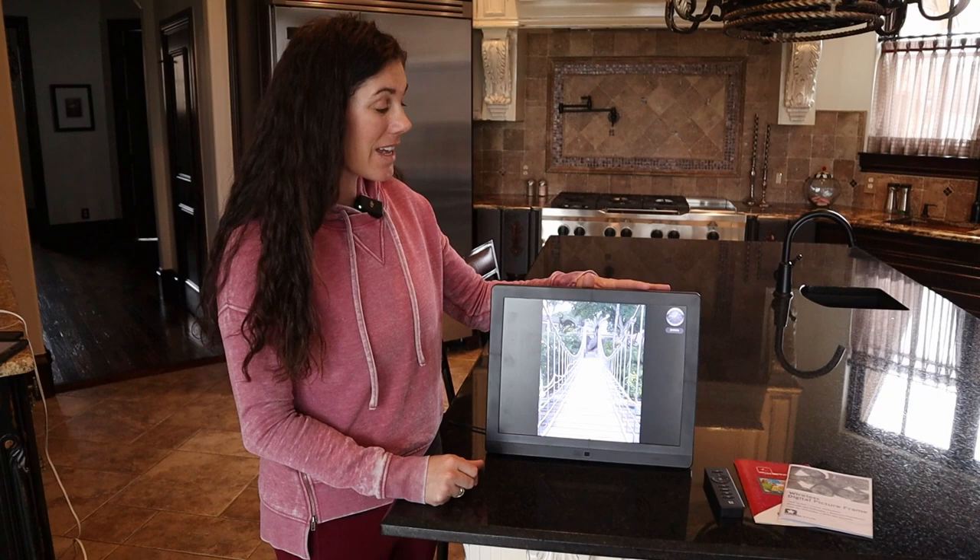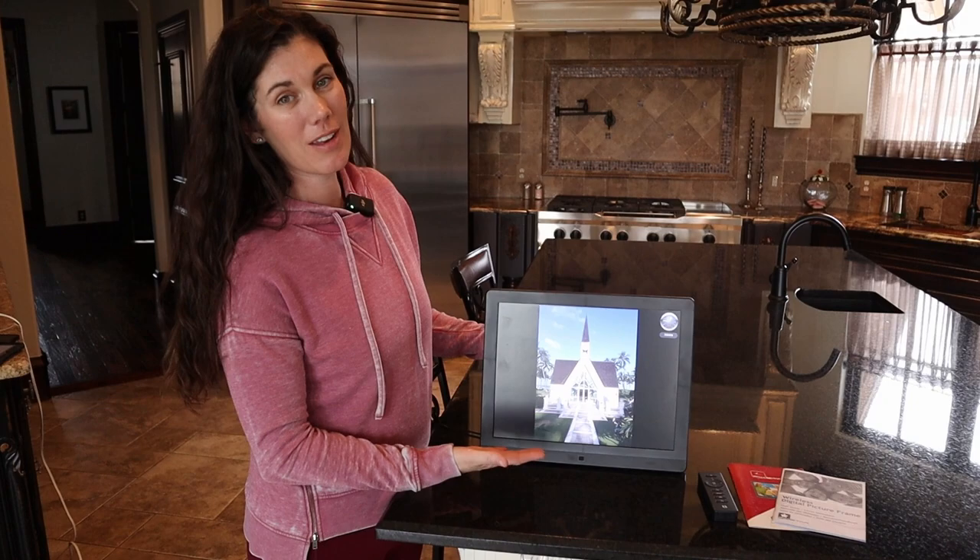It has speakers on it, so you can be playing music to go with your slideshow, or you can hear the video audio.